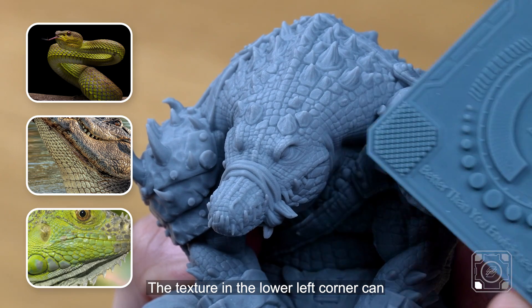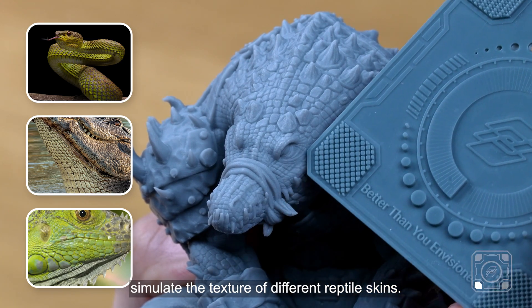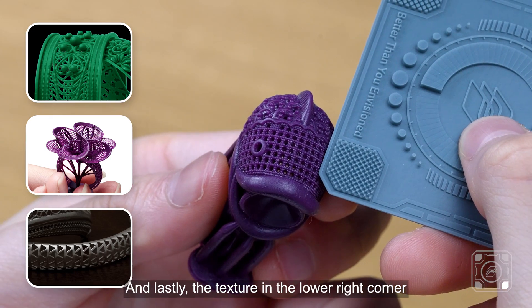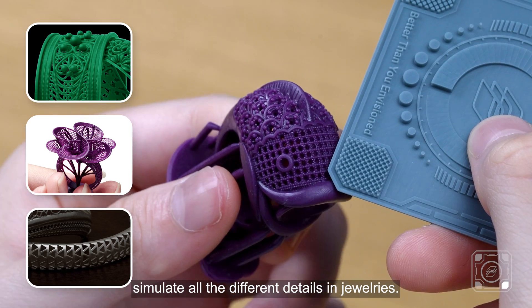The texture in the lower left corner can simulate the texture of different reptile skins. And lastly, the texture in the lower right corner simulates all the different details in jewellery.